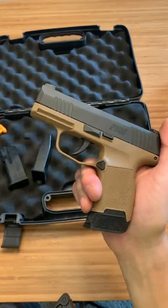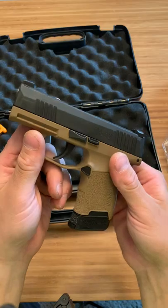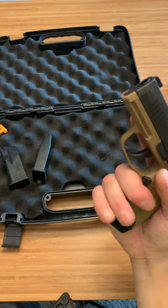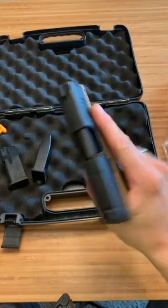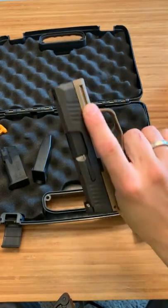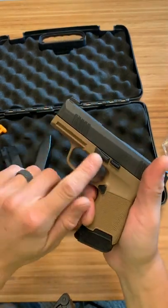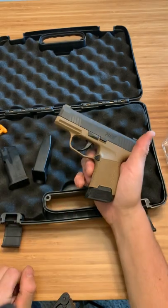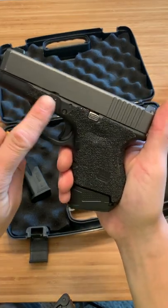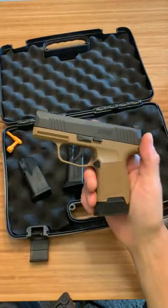I do like the Hellcat trigger better right off the bat - I definitely like the Shield Plus trigger and I definitely like the CSX trigger better. But maybe it'll change once I shoot it, you never know until you shoot it. Also, your finger - it's sort of weird - it almost throws you off for a second when it gets in this indent right here. What I like about the Hellcat is you almost have like a little gas pedal built into it. And also with the Glock, instead of indenting it, you have that little piece right there and you can put grip tape on it and get a good hold on it.